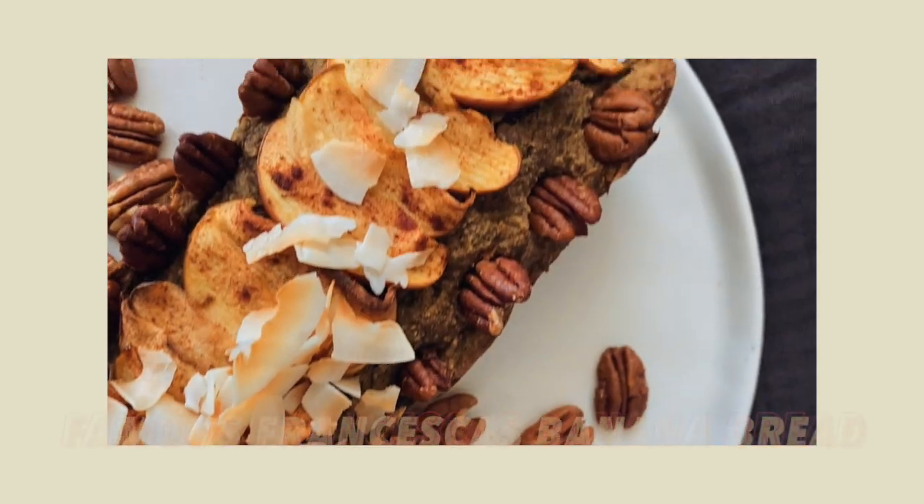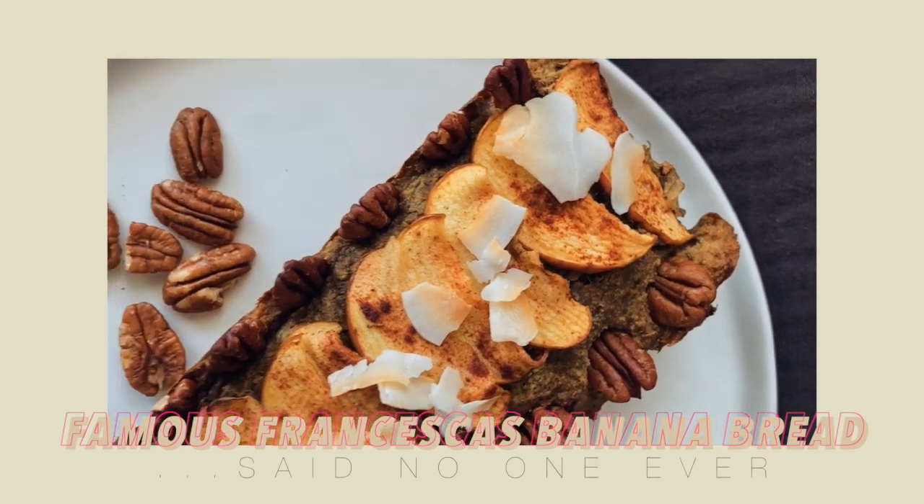Hey guys! So today we have a new recipe for you. It's the famous Francesca's banana bread — it's actually banana slash apple bread.